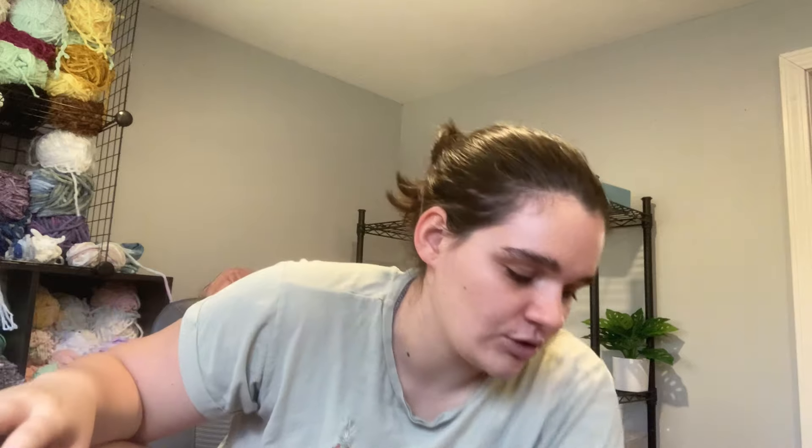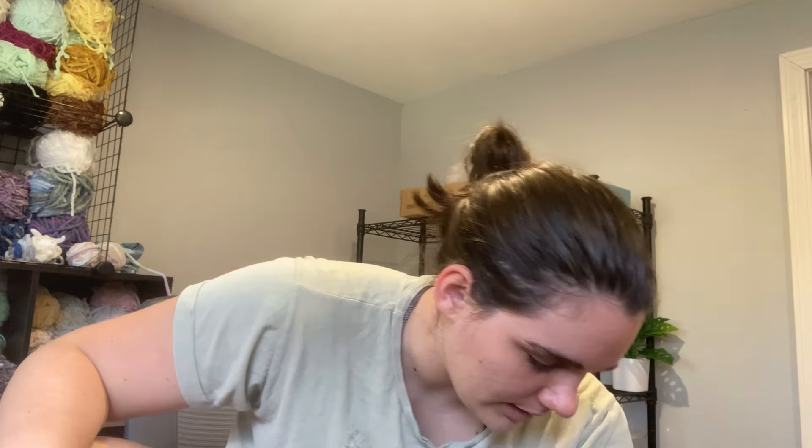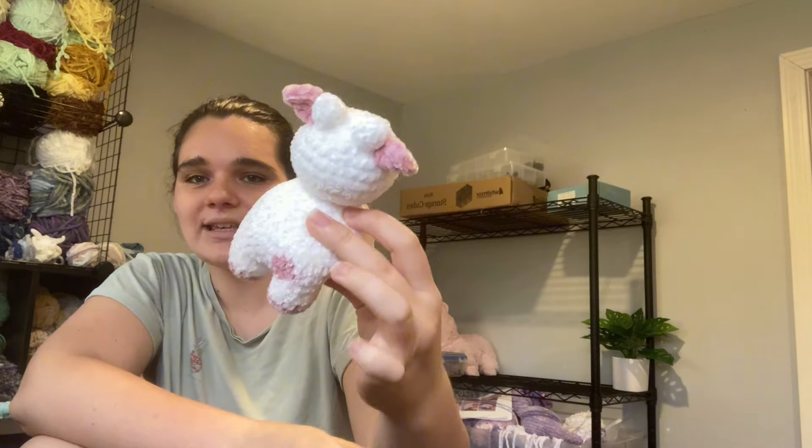The last thing I crocheted last week was this cute little cow. It is a free tutorial on YouTube by OneSignCrochets. It is absolutely adorable — you make the body separate, the head separate, and all you have to sew on is the head, the ears, the horns, and the muzzle. It works up really fast — I think it took me about an hour or an hour and 20 minutes. He was actually requested by my brother.